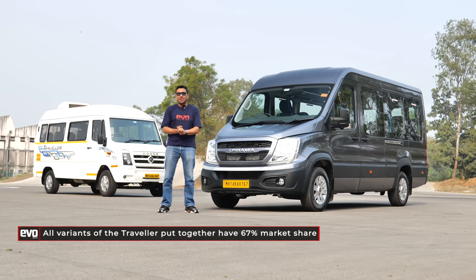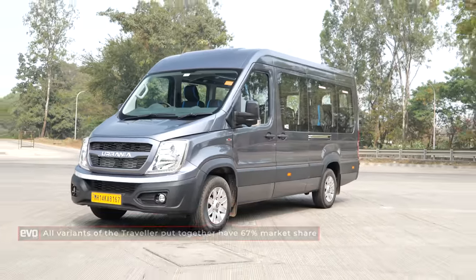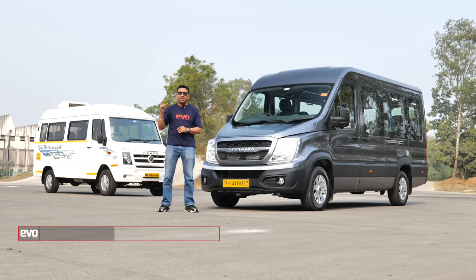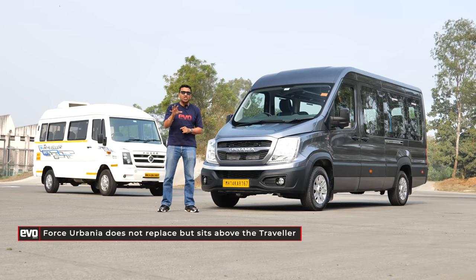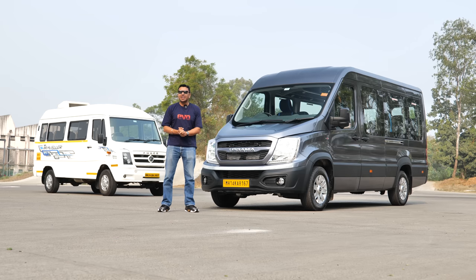It is the best in the business. And now there is a new van — this is the Force Urbania. It sits one step above the Traveller; it does not replace the Traveller. But since the Traveller is the benchmark in the country today, that's why we have it here to give us some sense of perspective. In this video, we're going to tell you what the Urbania is all about.